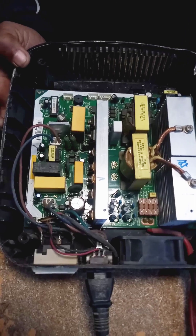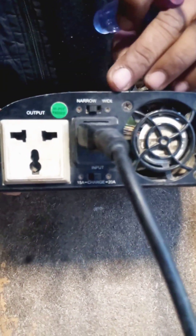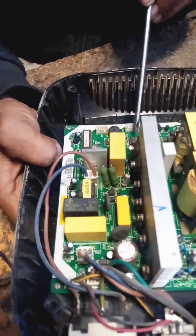It has a selector switch on the back side to increase or decrease the battery charging. The charging level can also be increased by changing the resistance value of the UC3843 IC attached to it.